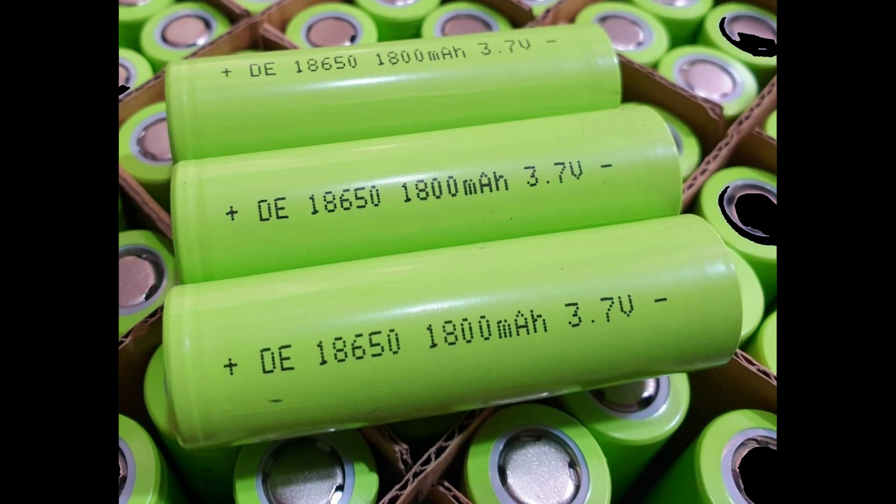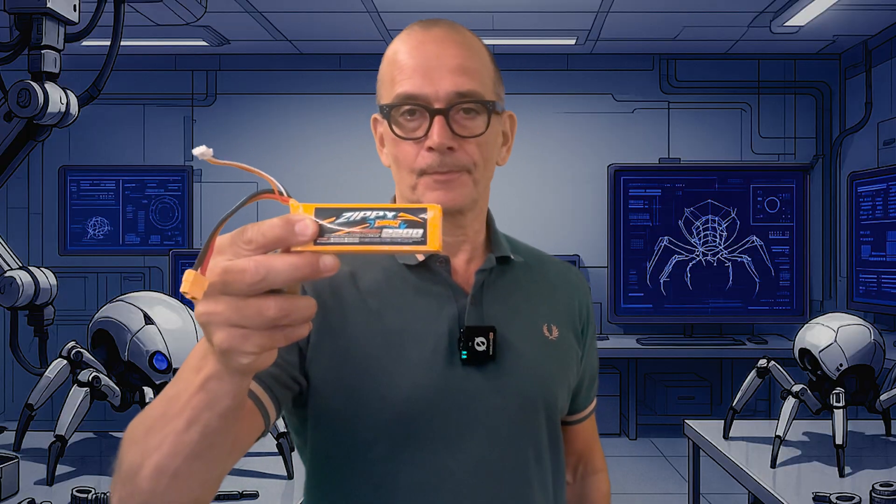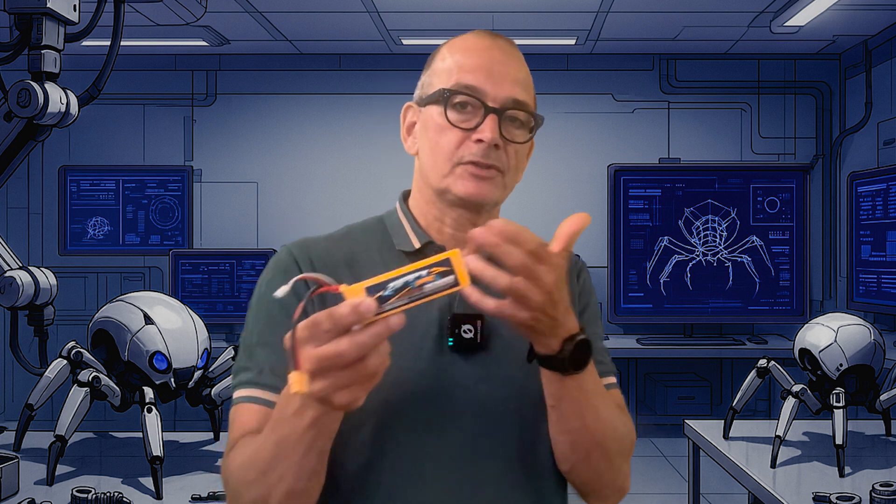To drive my robot spider I also need a battery that can deliver around 20 ampere continuously. Most normal rechargeable batteries can only do around 2 ampere, so I've chosen to use a LiPo battery that can deliver a lot of current at once. To get enough voltage I need a two-cell battery that outputs around 8.4 volts. LiPo batteries have a C rating which tells how much current they can deliver — 1C means the battery can deliver all its power in one hour. A 2200 mAh battery at 1C can deliver around 2.2 ampere, but since my robot needs a lot more I've chosen a 25C battery which peaks at around 55 ampere.